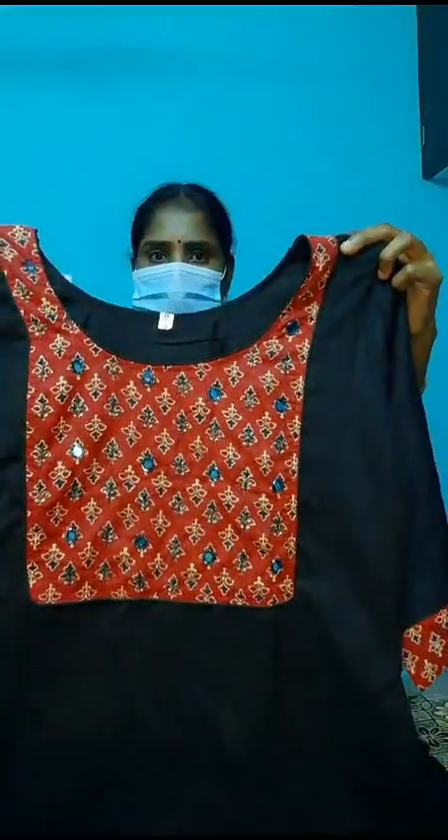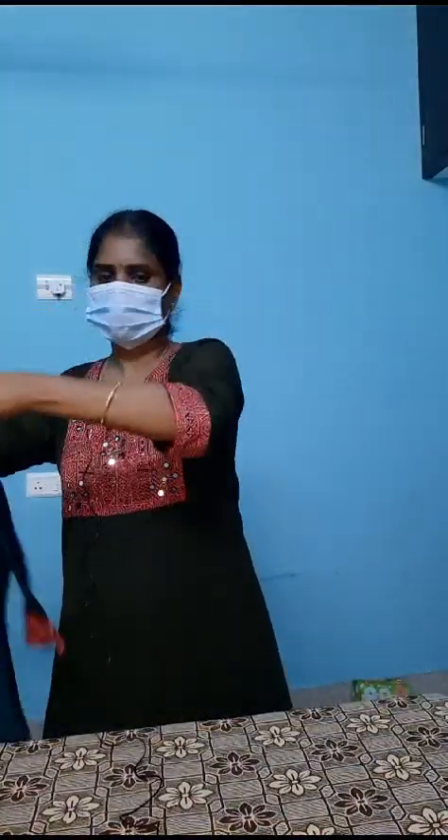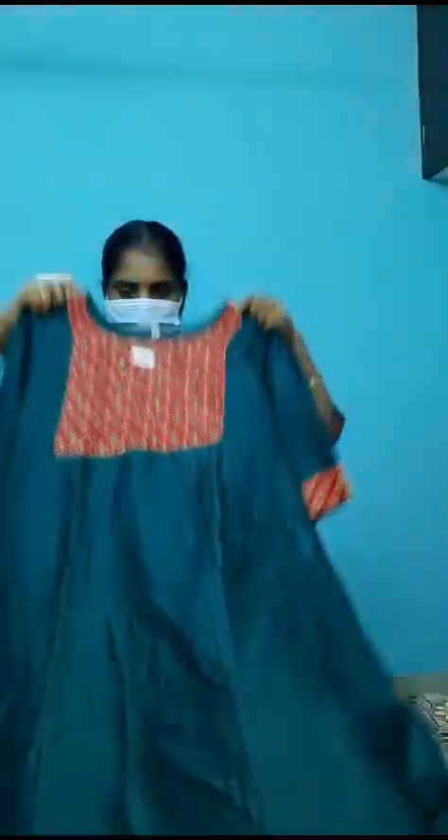This is Vichitra silk. This is black. There is a patch. There is a mirror and beads. It is very neat. You can see the designs. The body is full with lining. You can see the sleeves.